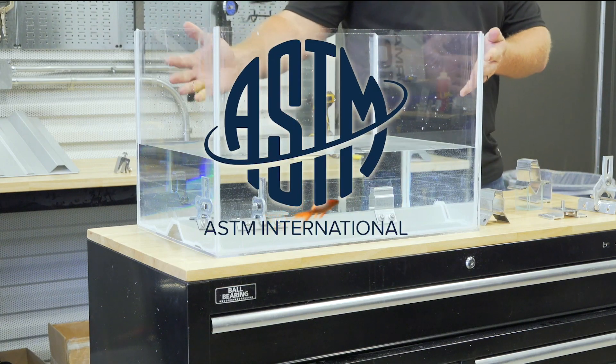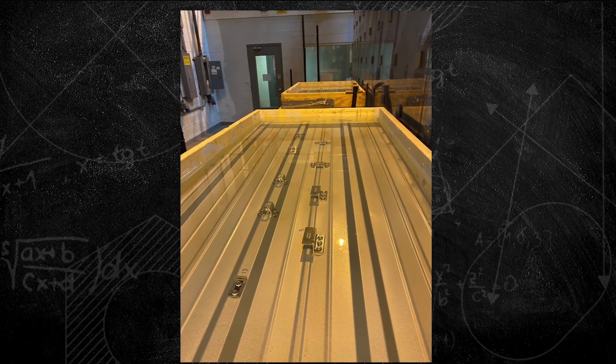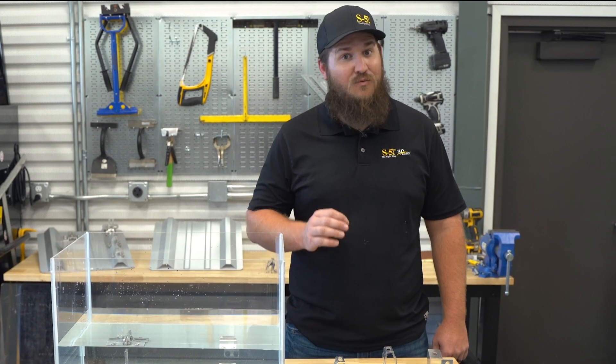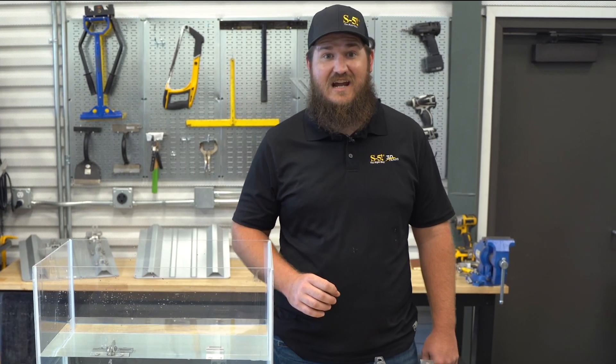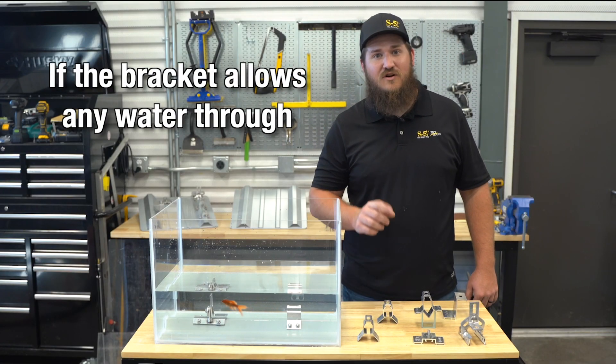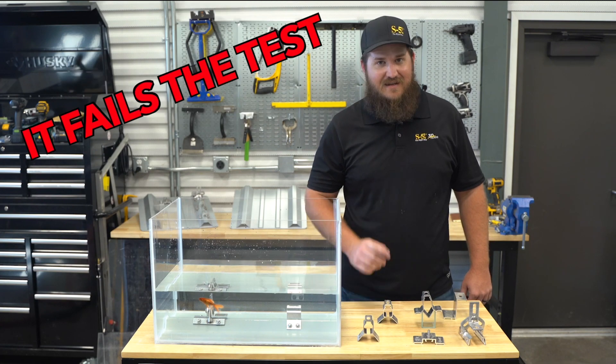Well, look no further than the ASTM E2140 water tightness test. This test method, performed only in a certified laboratory, is used to determine the resistance an attachment will have to water penetration when subjected to six inches of static water pressure. If the bracket undergoing this test allows even one drop of water through the attachment points, then it fails.